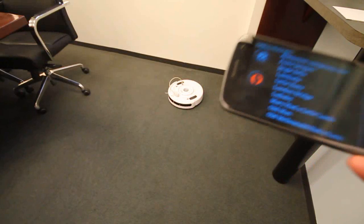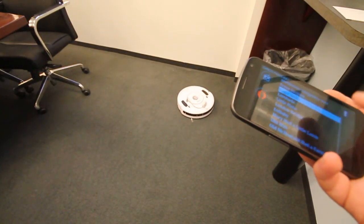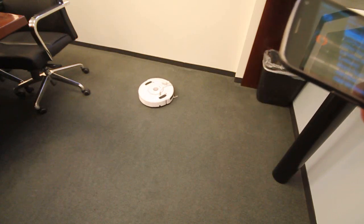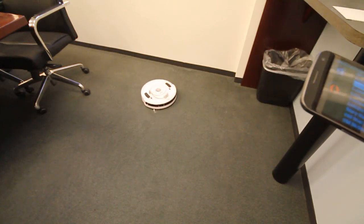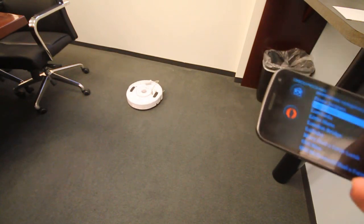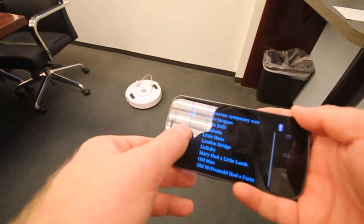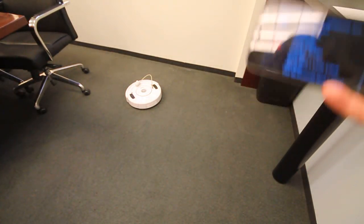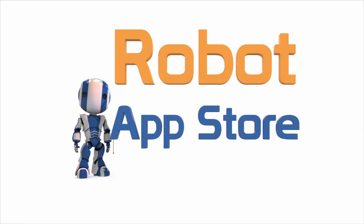That's it, that's Disco Roomba. Get it from the Robot App Store or from Google Play. We'll see you next time. Bye.